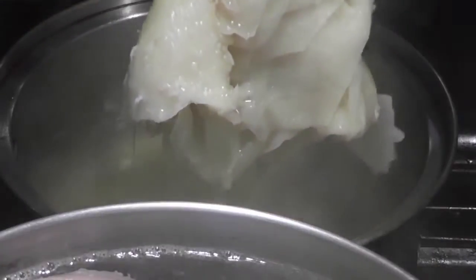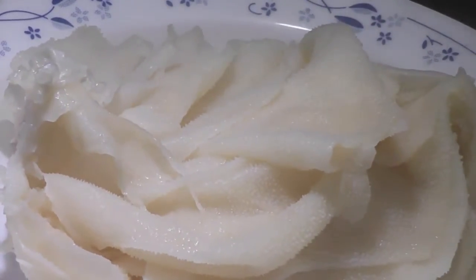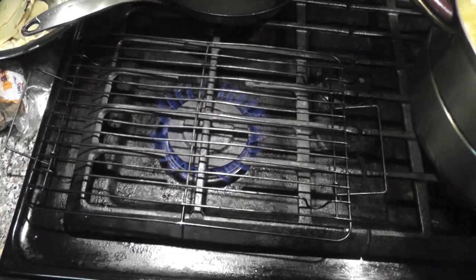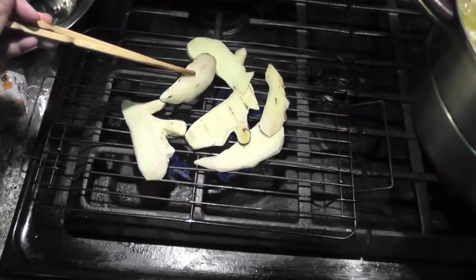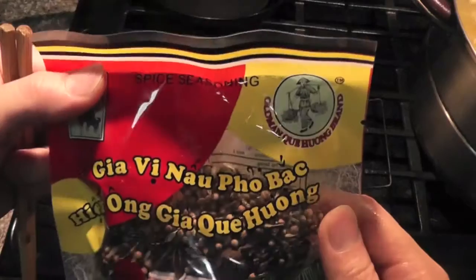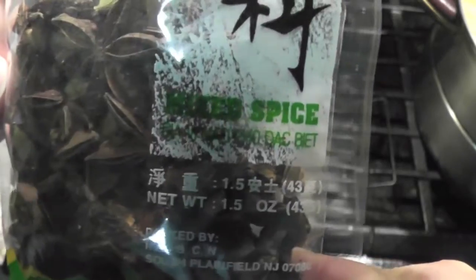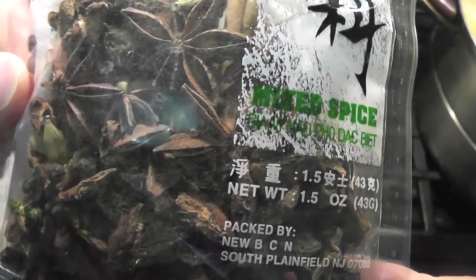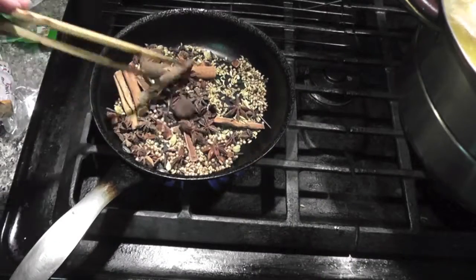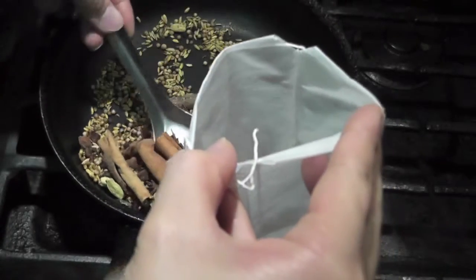After half an hour, remove the beef tripe and put it on a plate. Put a rack on the stove to grill some ginger slices on low heat until they turn light brown. I'm using two different packets of spice seasoning for pho — roast them on medium heat until you smell the aroma, then put them in the bag included in the package and tie it up.